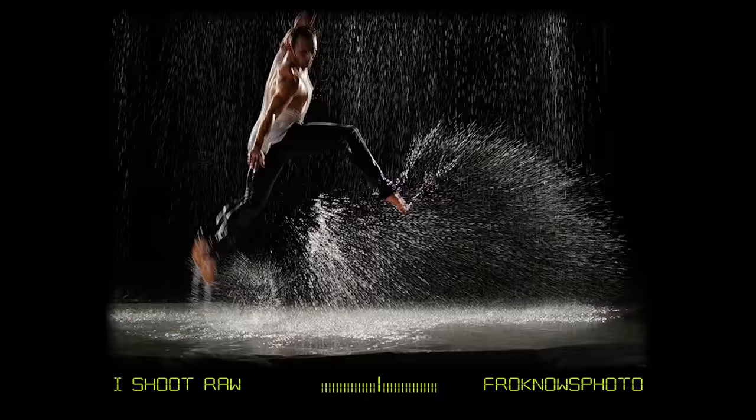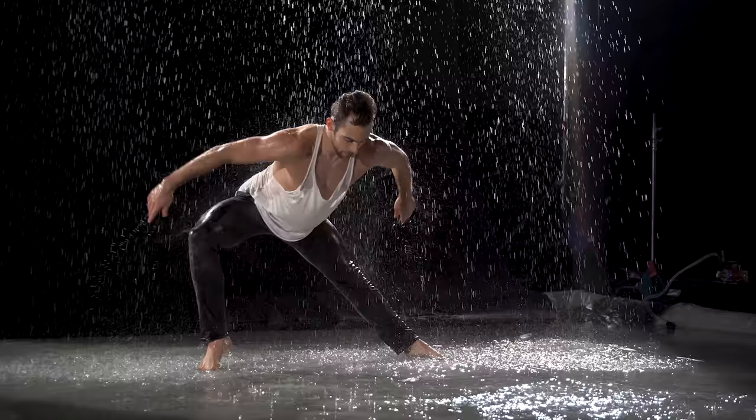Next up was a male ballerina doing some leaps and jumps — it looked great. Getting the splashing of the water made for some interesting photos.